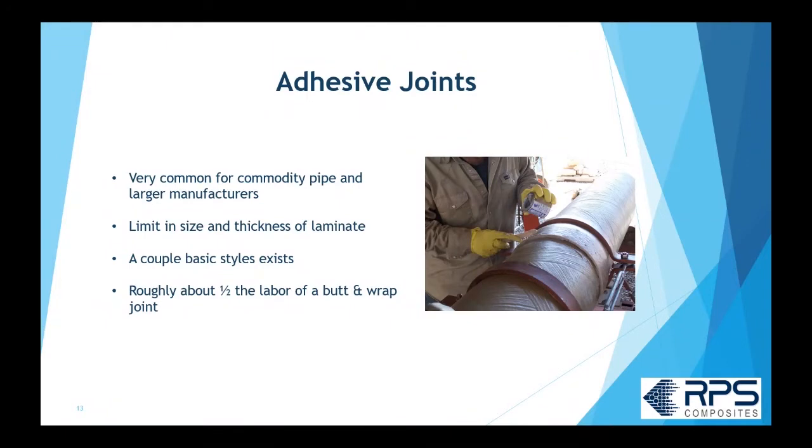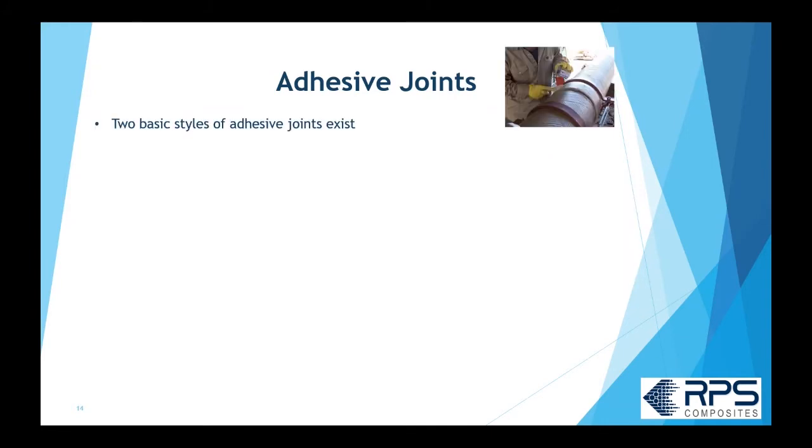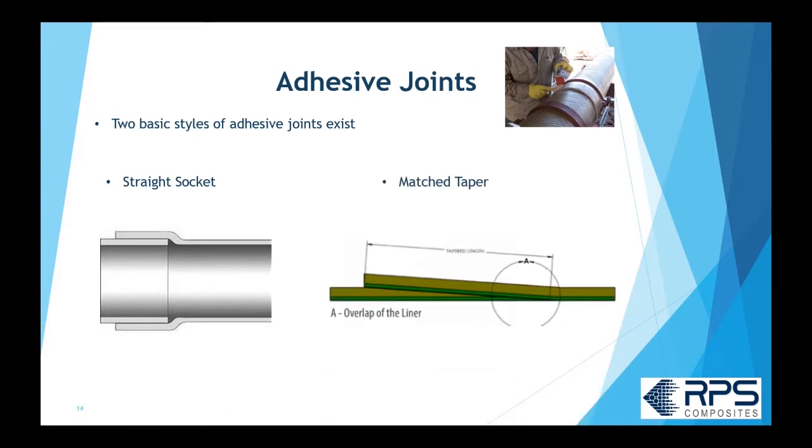An adhesive joint is quite different. It's very common in commodity piping and with larger manufacturers. You're not going to see many adhesive joints in small mom-and-pop shops because they typically don't have the tooling. It is limited in the size and thickness of laminate or piping you can use. Rough and dirty, it's going to be about half the labor of a butt and wrap joint, as you could see how labor intensive that process was.